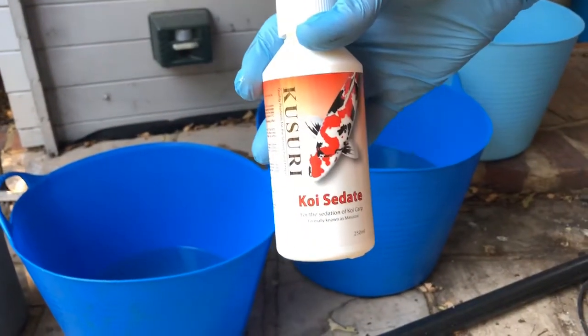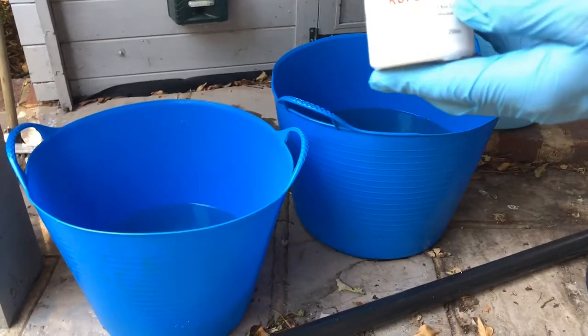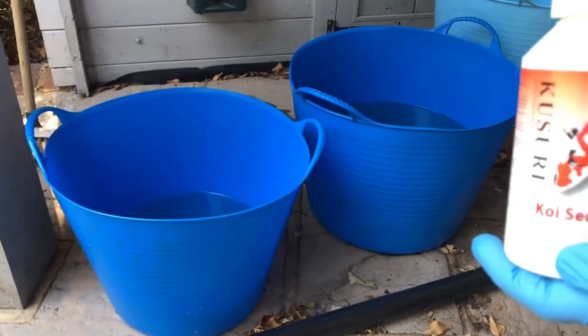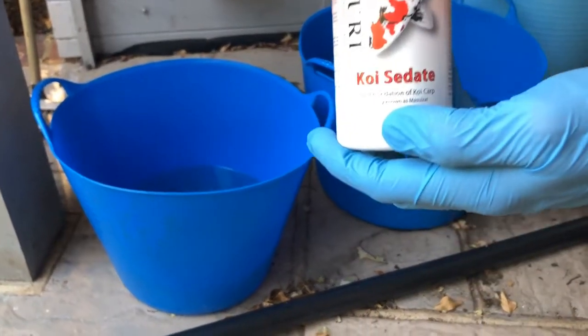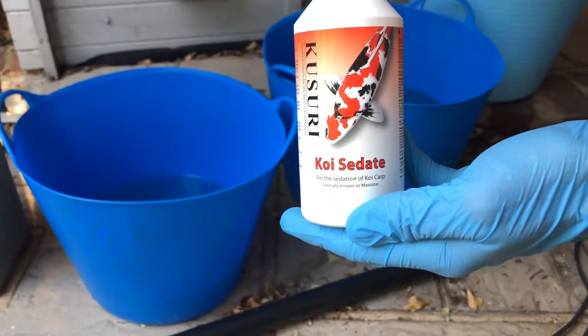I'm going to mix up the sedative into five litres of water as per the instructions. You can use something like oil of clove — I've heard people talk about that — but I wouldn't have a clue how you're supposed to dose it, so I'd stick to something like this, which is a reputable make and you can have some assurance over.